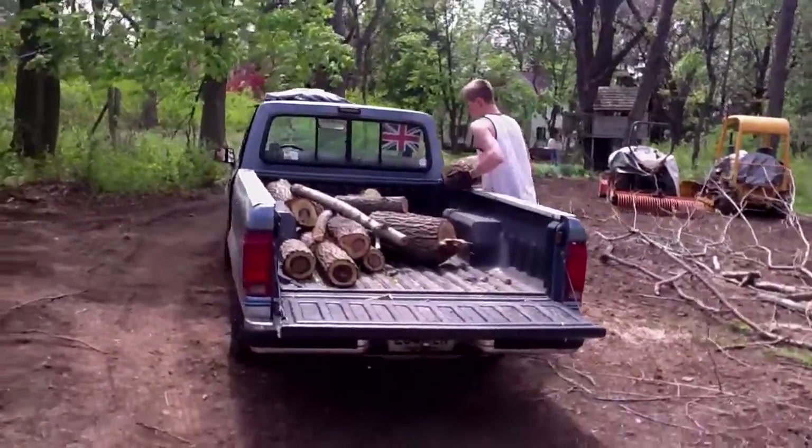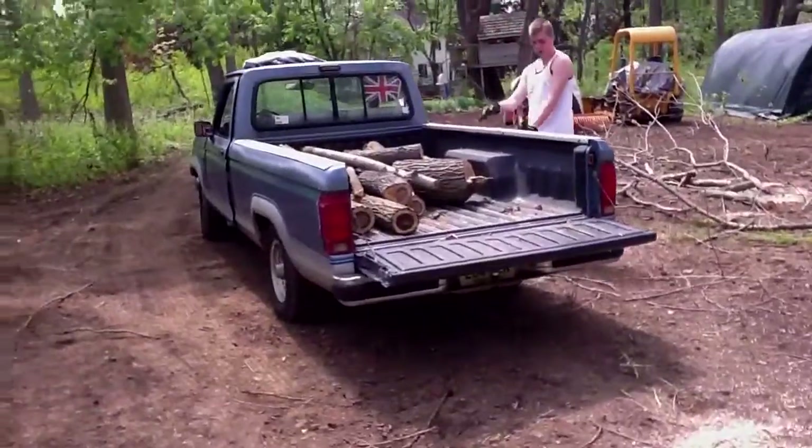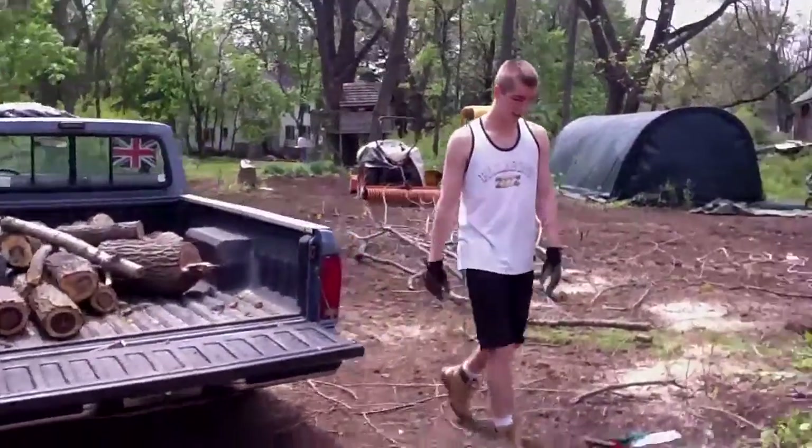So there's the old truck coming in handy. Got the Union Jack on the back of the truck.